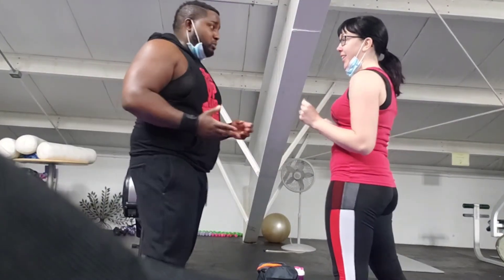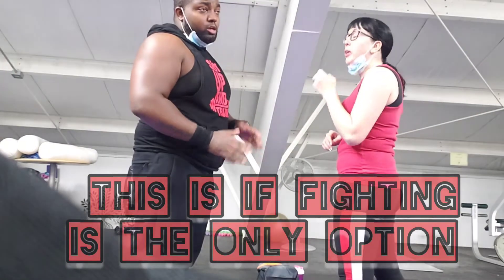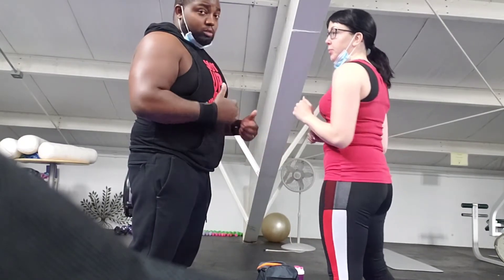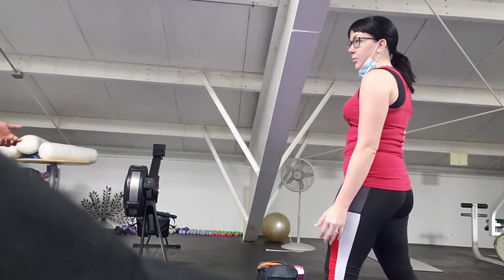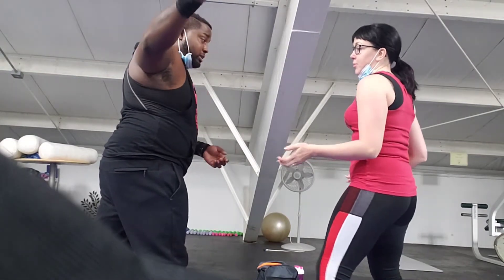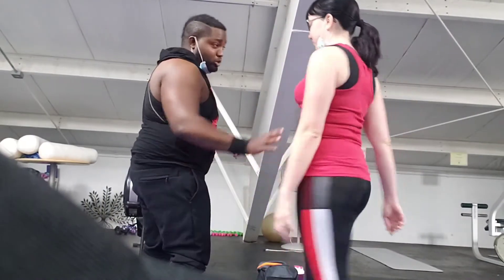So first and foremost, like we talked about, if fighting is the only option and you know that you can't avoid it, the first thing you need to do is get in a fighting stance. Because you need to brace yourself for whatever's coming. Most people don't know what they're doing — they don't know how to fight. So most people are going to come with a looping punch like that. Move out of the way, then come down like this, and then you can sweep through it.